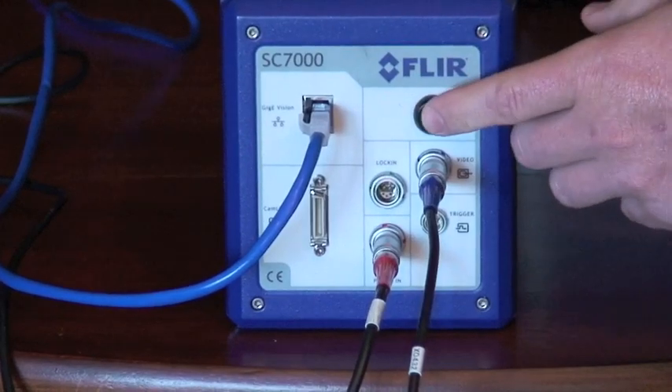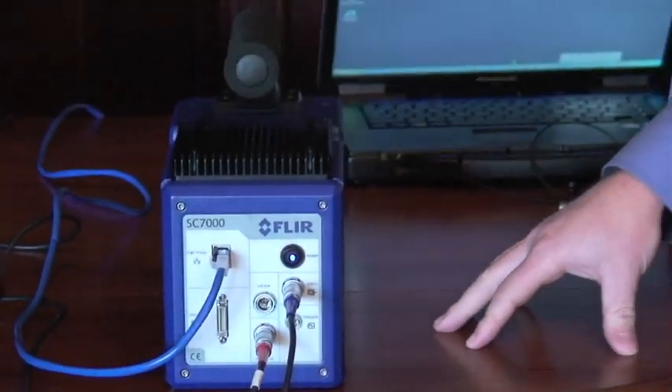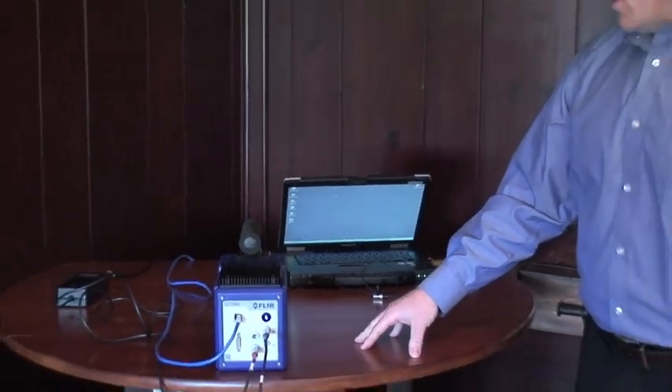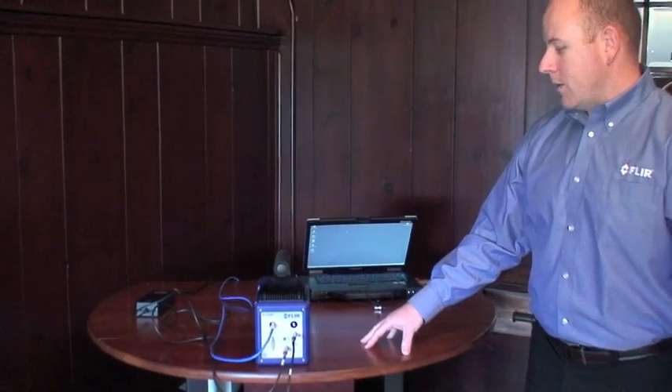At this point we'll turn the camera on, and you'll hear the cryo-cooler start to operate. This camera's detector operates at liquid nitrogen temperature, which is 77 Kelvin. We accomplish this with a closed-cycle cryo-cooler, and it takes about 5-7 minutes to cool down.